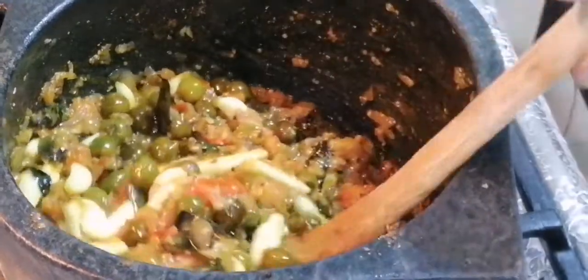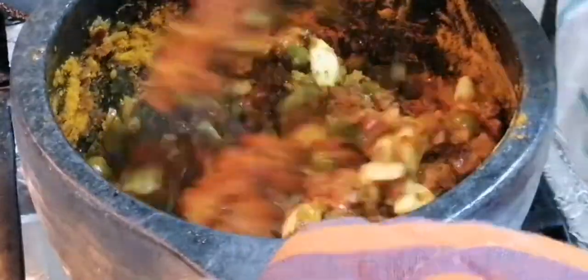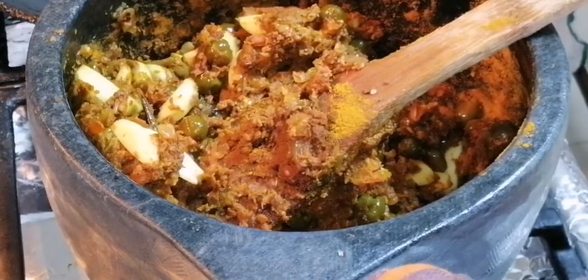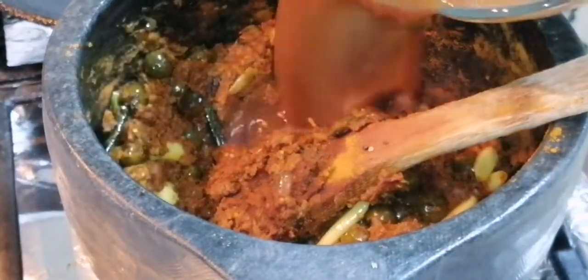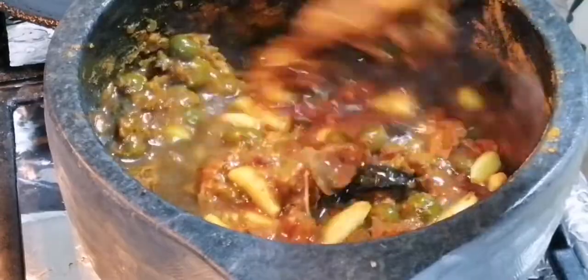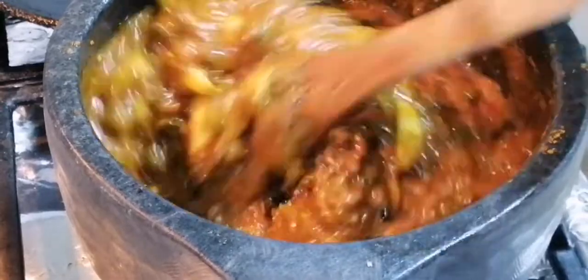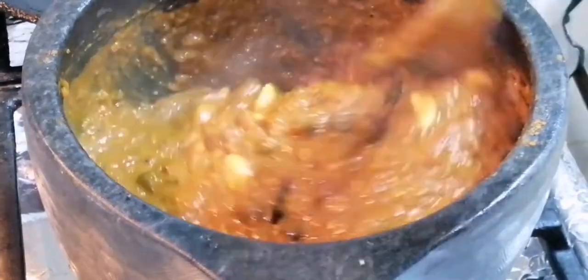Oil is coming out. At this stage we can put mixed chili powder. The oil is coming out again. At this stage you can put tamarind water. Mix it properly. Don't put water now. Let it cook for five minutes.